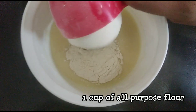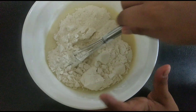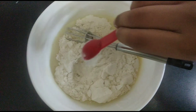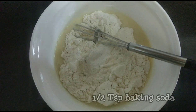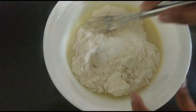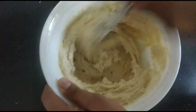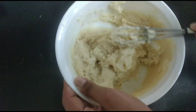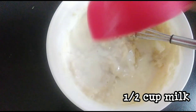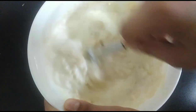Now we're going to add in one cup of all-purpose flour, one teaspoon of baking powder, and half a teaspoon of baking soda. Mix everything until well combined. Then add in half a cup of milk and mix until the batter is smooth and you don't see any more streaks of flour.